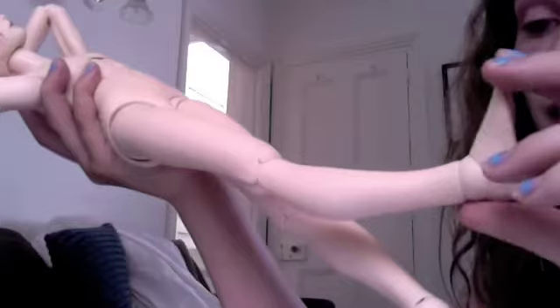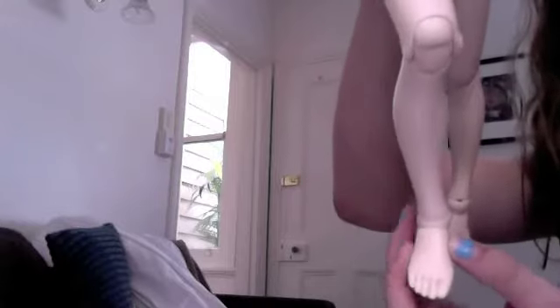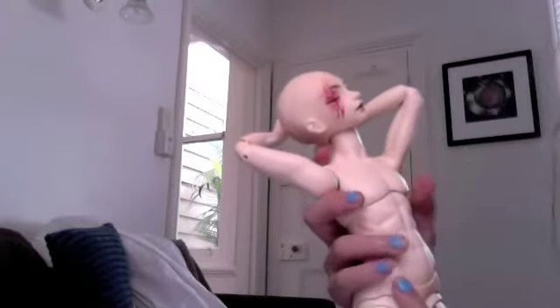Lastly, his feet. They don't come off with magnets like the hands do — they're strung up. They can bend forward, bend back, and go a tiny bit from side to side. So that's a quick review of his posing capabilities. If you want anything more specific, I'll be happy to do that. I hope that was helpful. Thank you guys for watching.